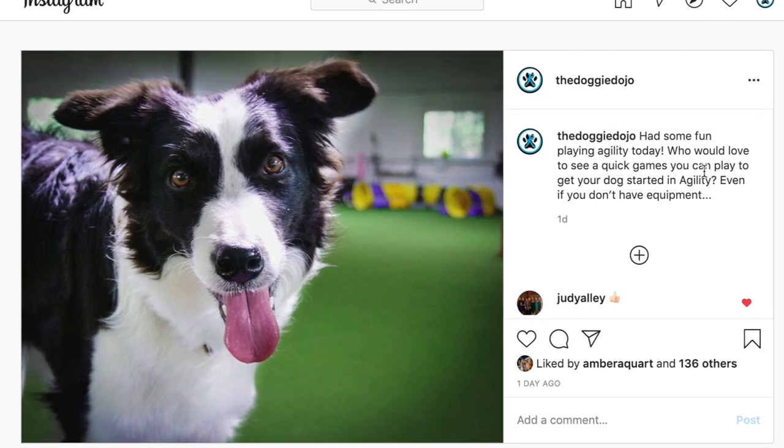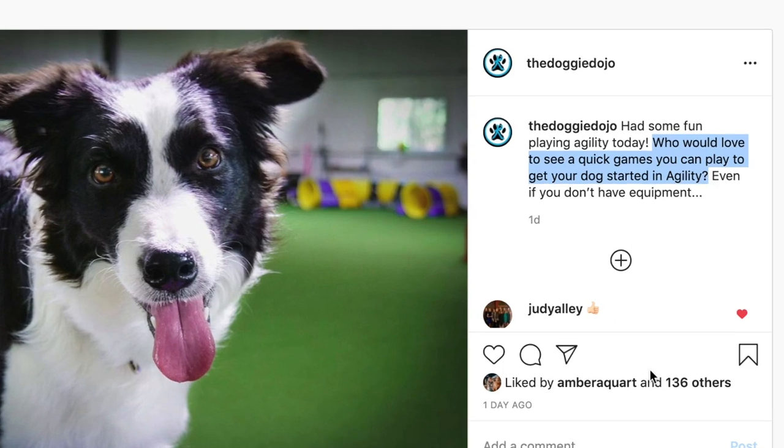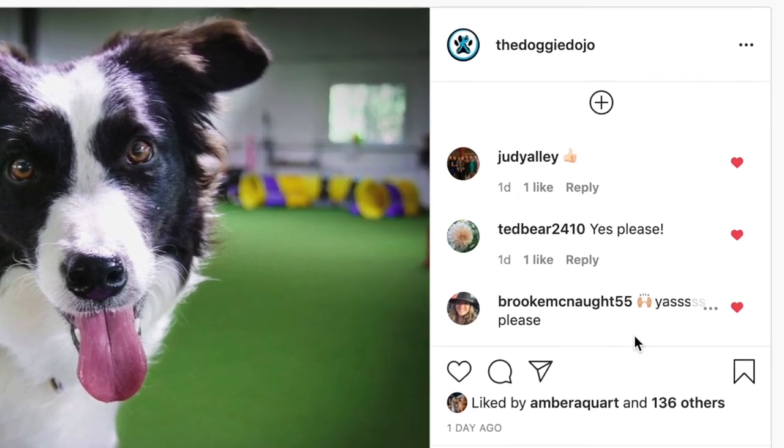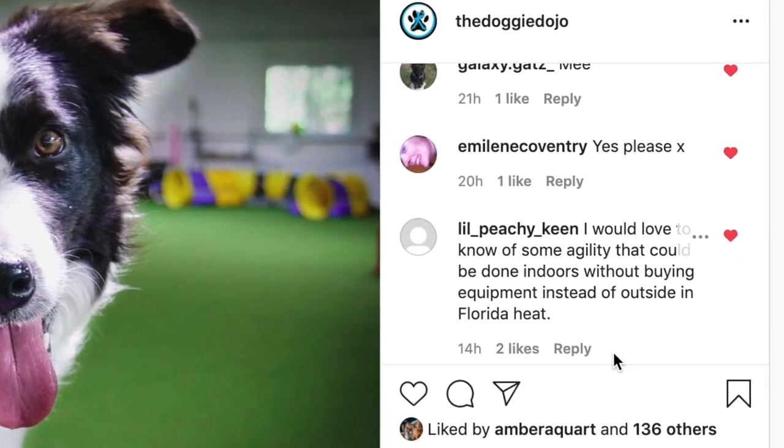Dog agility is one of my favorite dog sports out there. I've had an incredible time with my dog Daisy, including getting the opportunity to run finals at AKC Nationals. On social media, I posted a picture of our dog Jade asking if you guys would love to see more agility games without having to use equipment, and the answer was an overwhelming yes.